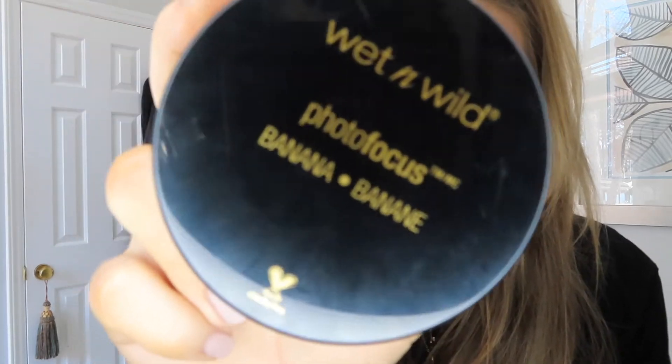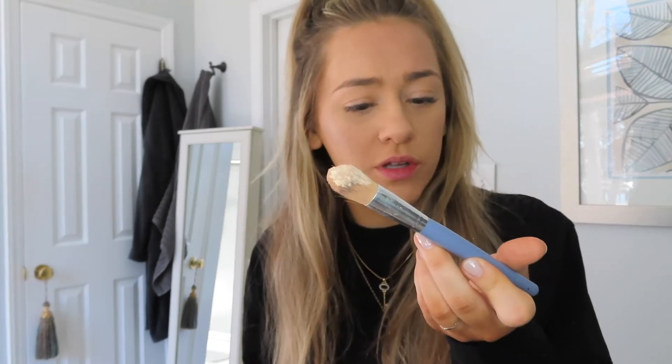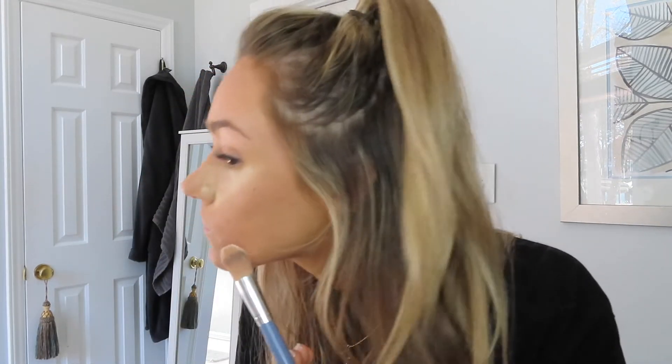I kind of just throw things on randomly and I'll go in better with powder. Next, we're going to bake it out. I have this Wet n Wild banana baking powder because we are buying on a budget per usual. This is a little bit messy — it just flew up into the air all over. I'm going to use this random Stila brush and just do what I see people doing. My favorite place to put this is right under where I've done that cream contour. Already before I even wipe it off it kind of looks like you got that little jawline even if you don't.